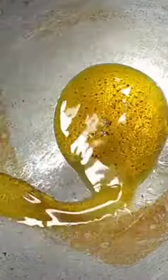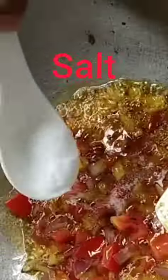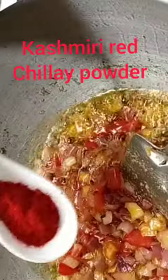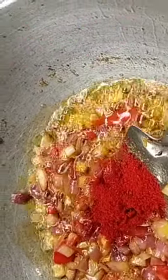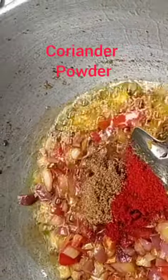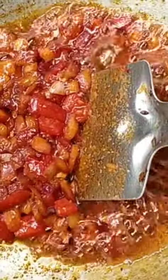I will give the tomatoes. I will give some salt in this, then Kashmiri chili powder for color, then the coriander powder and the turmeric powder. Now see the beautiful color of tomato and onion.